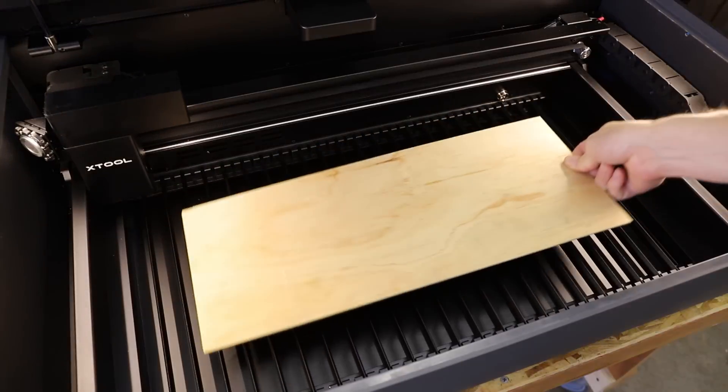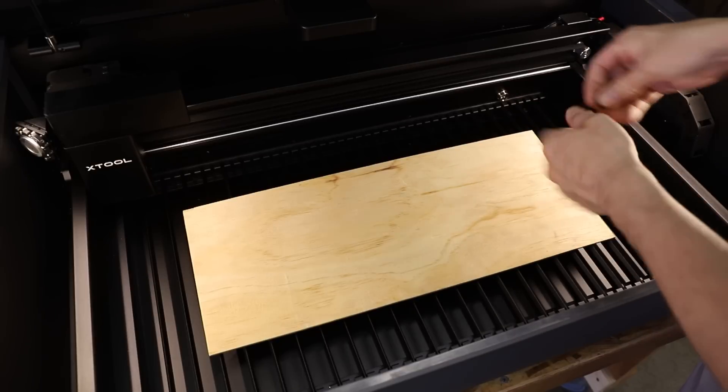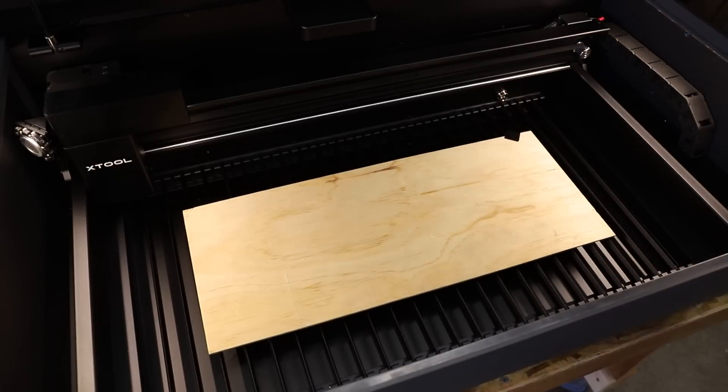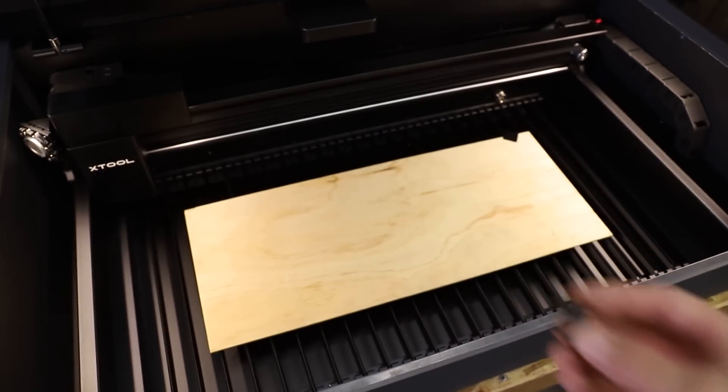For my first test cut, I cut some 1/8 inch or 3mm plywood that I got at my local big box hardware store. I like to use this material if I can, rather than something that's made specifically for laser cutting, which tends to be really expensive.